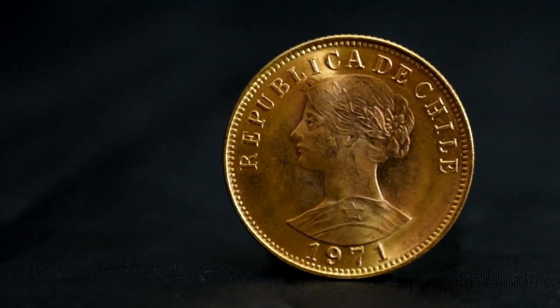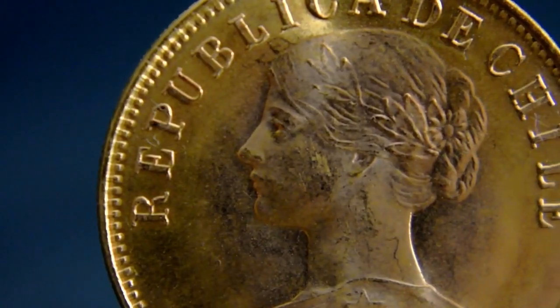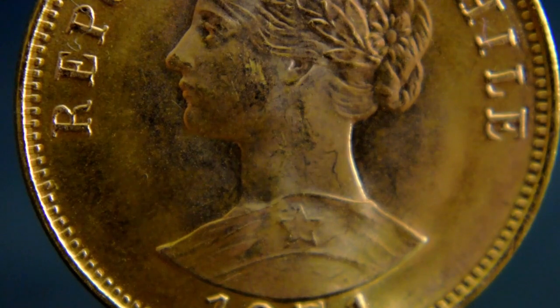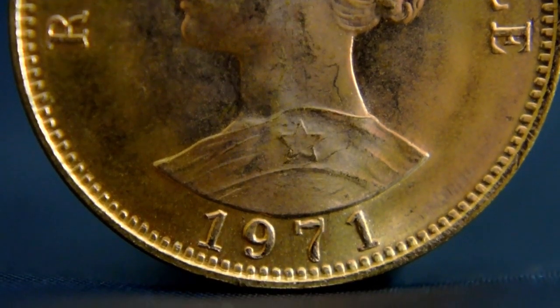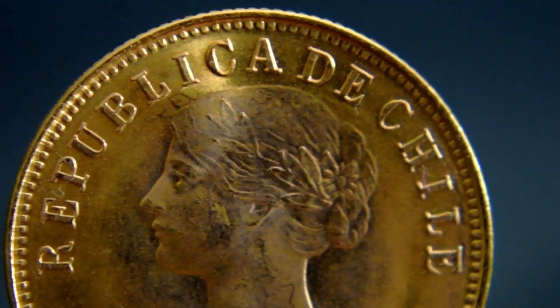The 1.7mm reeded edge is definitely in proportion with the 24mm diameter. On the obverse we see the bust of the goddess of liberty with the common laurel wreath in her hair. Representing the Chilean Indians as well as honour and progress is the star that we can see on the shoulder. Below the motif we see the year 1971, and inscribed in the circumference is Republica de Chile.